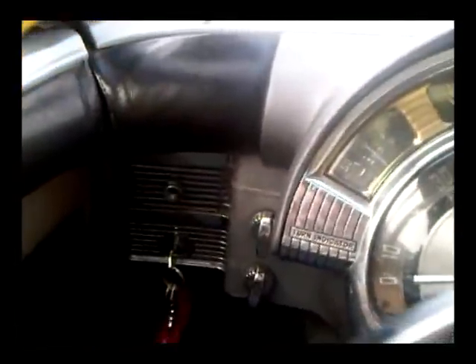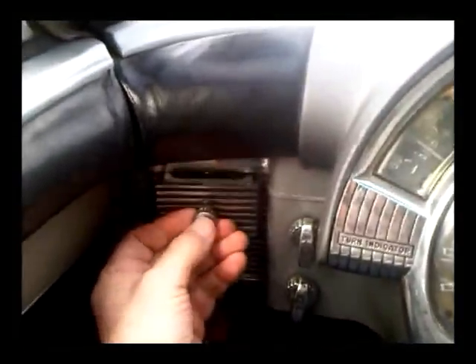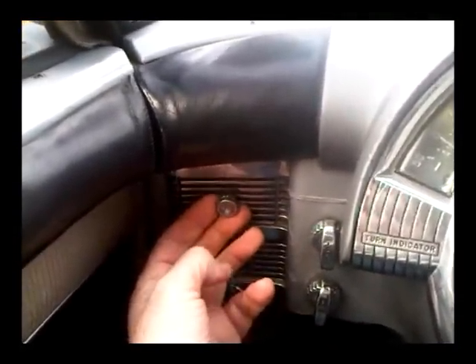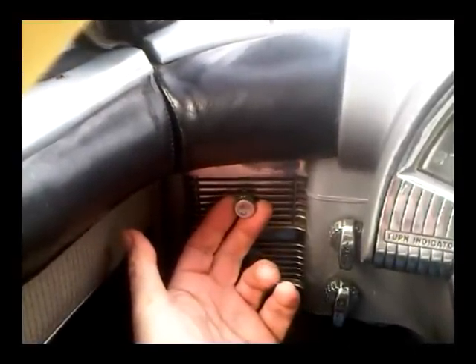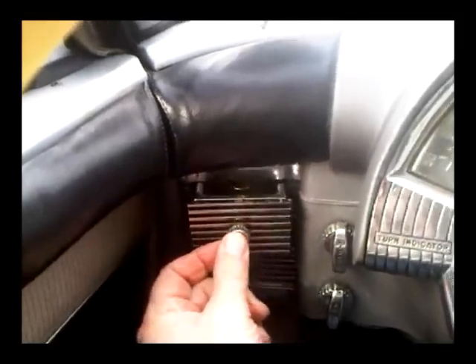Now we can have a look and see what buttons we've got in this Chrysler — certainly not as many as the Volvo. Up here, this is not actually a button; this is the ashtray. A very important item in 1950, as most people smoked, and certainly they smoked in their cars in America on long car journeys. So it's a very handy ashtray.